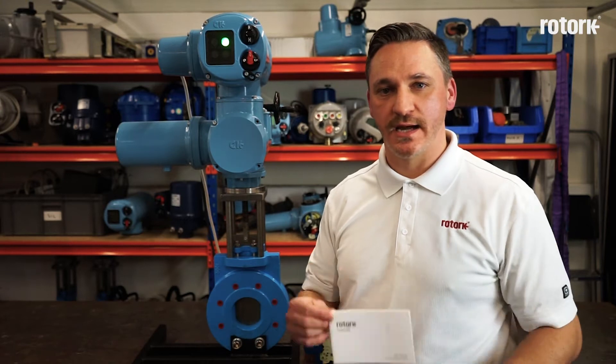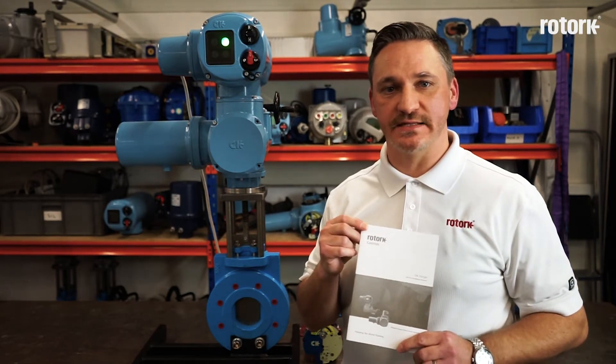Hello, I'm Dan Trott, one of the technical support engineers at Rotork. I'm here to take you through the procedure for commissioning a CK actuator fitted with a mechanical switch mechanism, as explained in the CK safe use and installation manual.